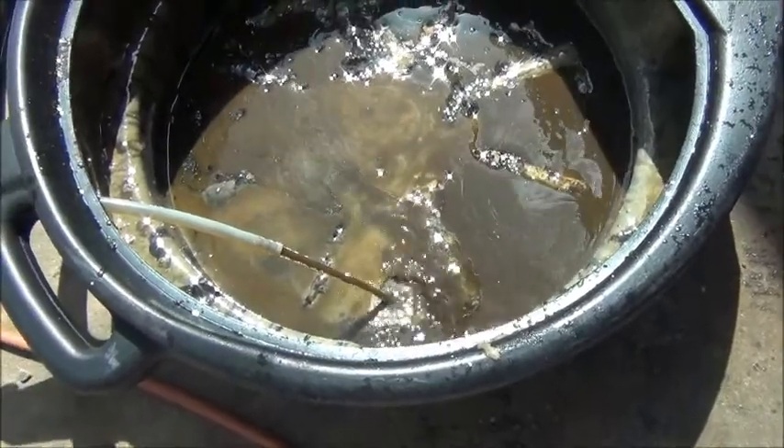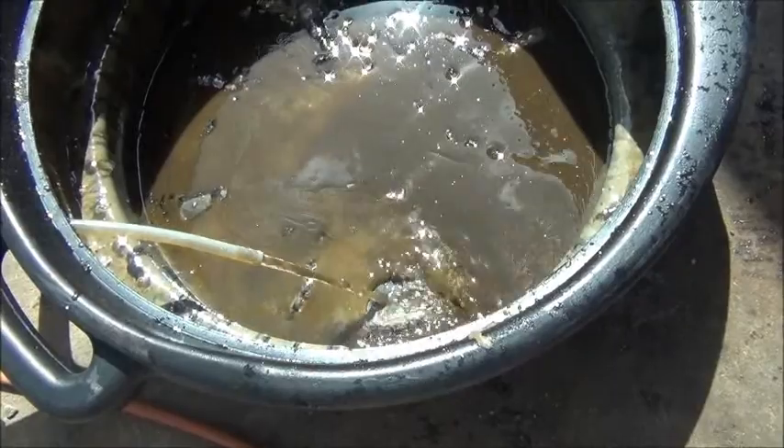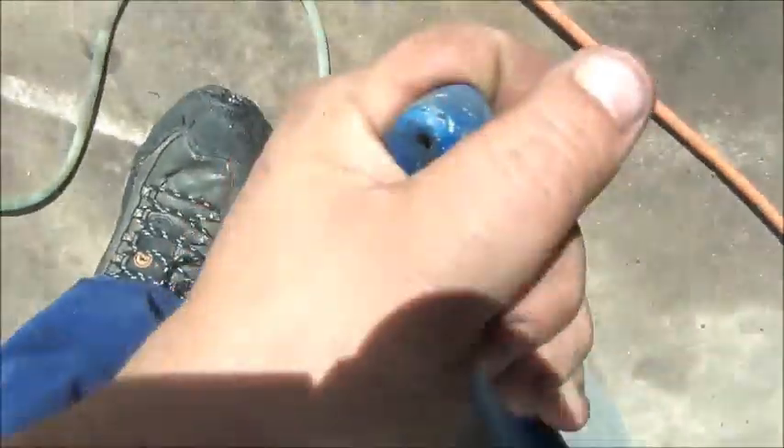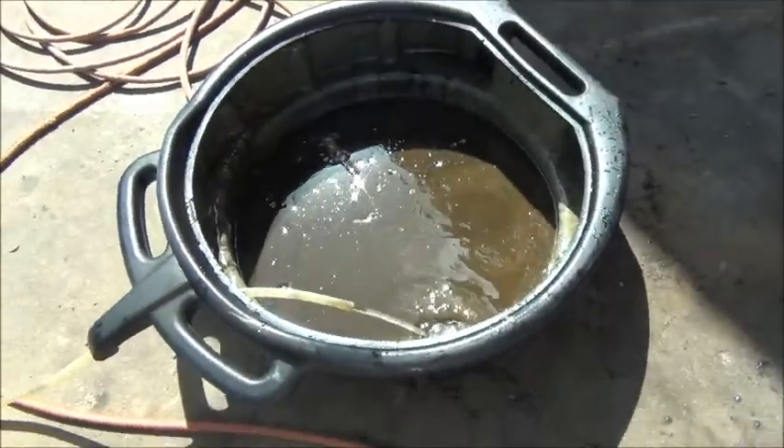There it goes — that's what was in that ram, fellas. Almost pure water. I'll just tip the bottle upside down and pressurize it to blow this back out.